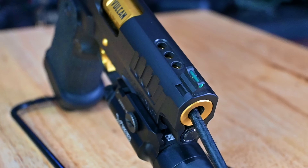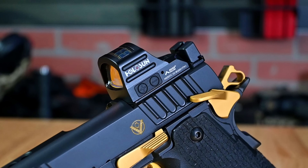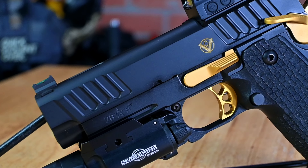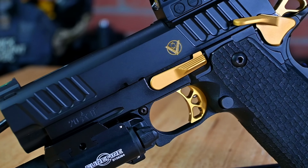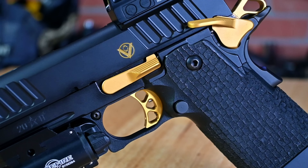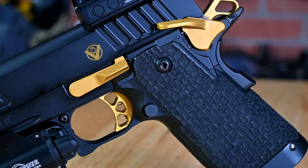Before we move on to the range portion, let's go over the specs of what we have done to the Staccato C2. The awesome crew over at Vulcan Machine Works did a complete overhaul on this gun. The first thing we will start with is the bread and butter of the build — their mini stackport porting package exclusively for the Staccato C2. This porting package is in my opinion one of the cleanest on the market. The way it is done looks OEM from factory, which I think is awesome. They port both the barrel and slide and then recoat the slide for you with a Cerakote color or pattern of your choice.